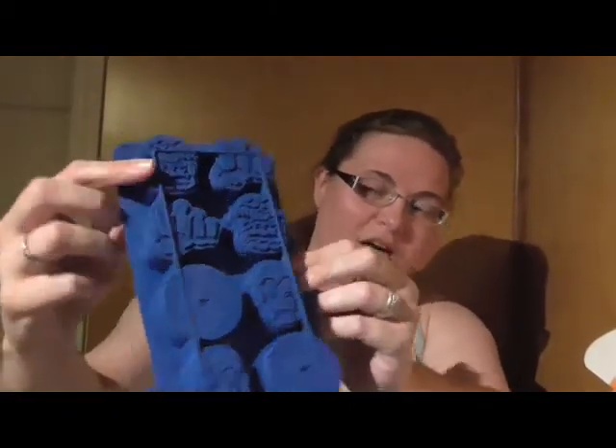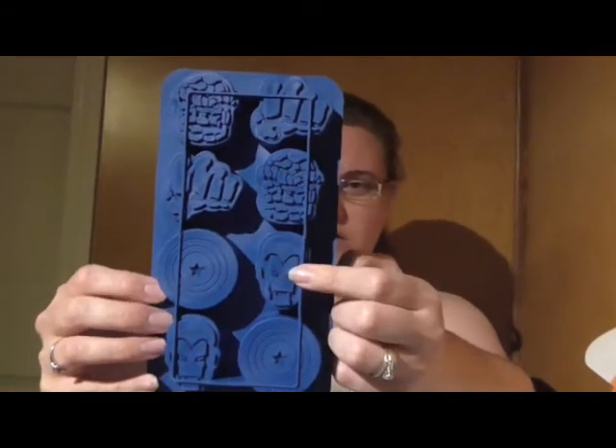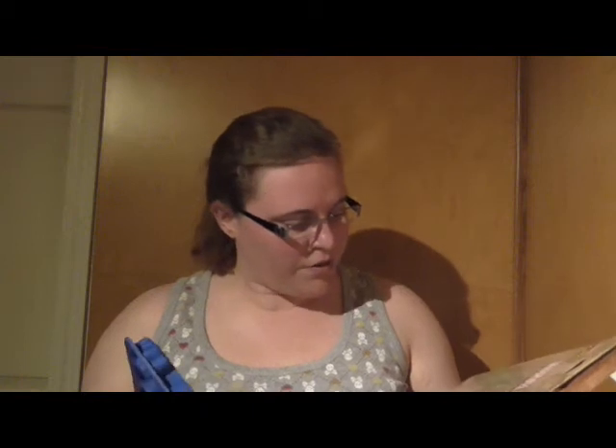Marvel Ice Cube Tray — how freaking cool is this? So freaking cool. Get Hulk Fist. I don't know who that is — some cranky wrinkled guy. Iron Man and then that Captain America shield. I don't know who crinkled face is, but I don't care. They're awesome and I can't wait to use them. Not that I'm condoning drinking, but you can make jello shots in these — just saying. How cool would it be to drink a Captain America shield jello shot?